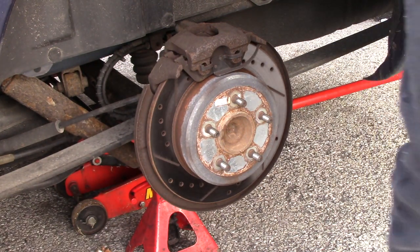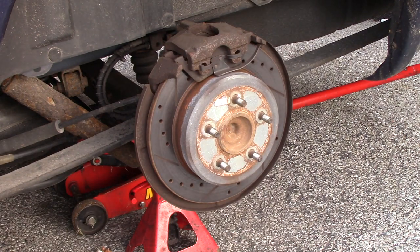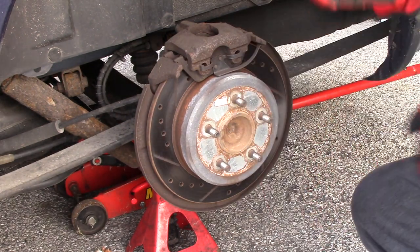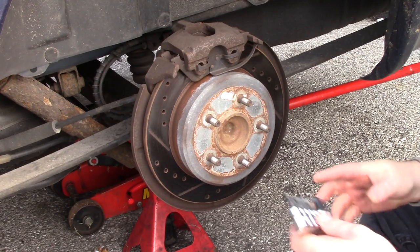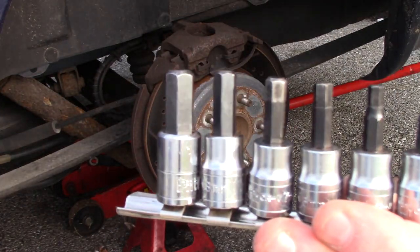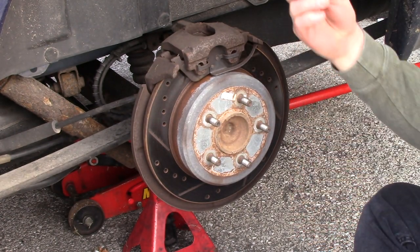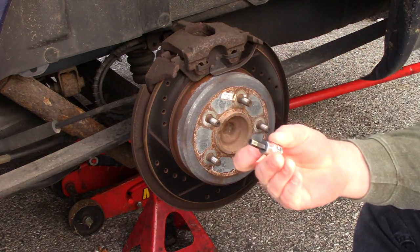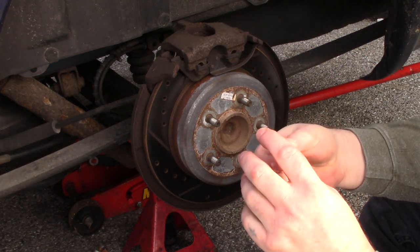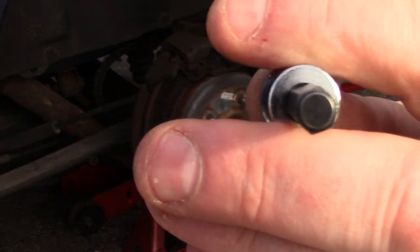This brake has the emergency brake housed in it. Normally I don't wear gloves because I don't like the feel. We are going to remove the caliper. I have these hex bolts — they're not Torx, they're hex. The size I use is a 7mm hex.